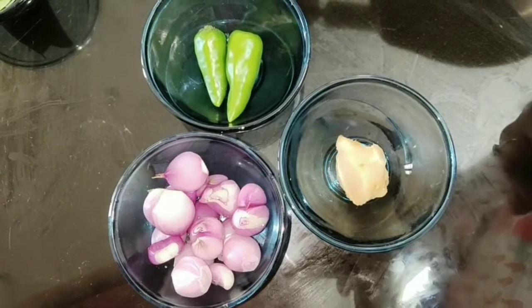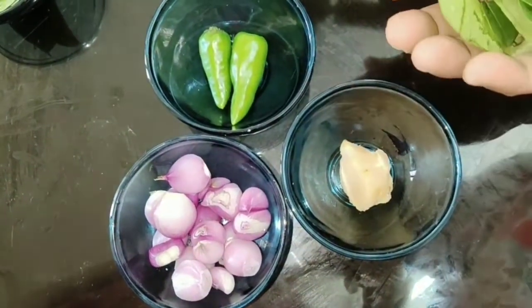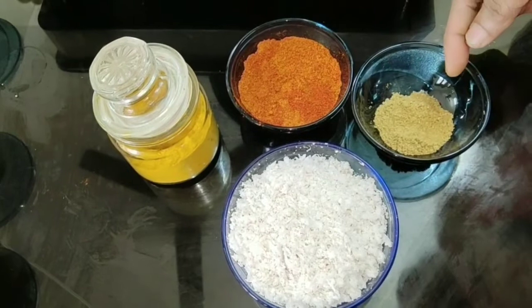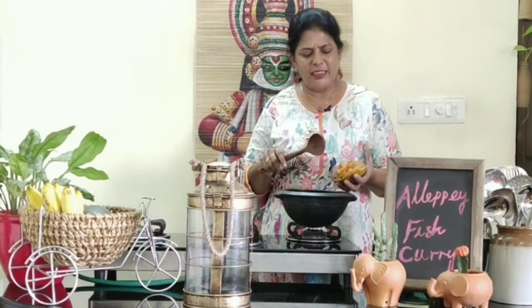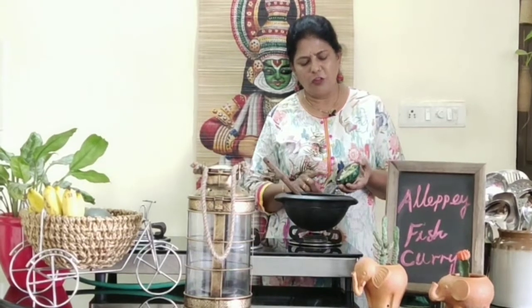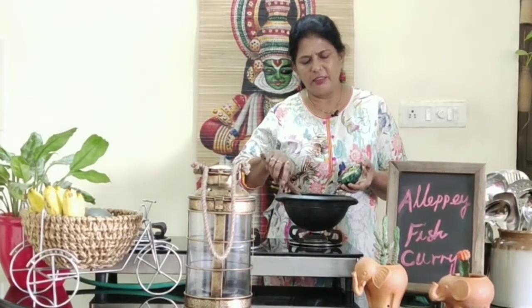First, crush the shallots, green chilies, ginger, and a few curry leaves. Then make a fine paste of coconut, coriander powder, chili powder, and turmeric powder. Into a pot, add in the finely ground paste along with the crushed shallots, ginger, and chilies.